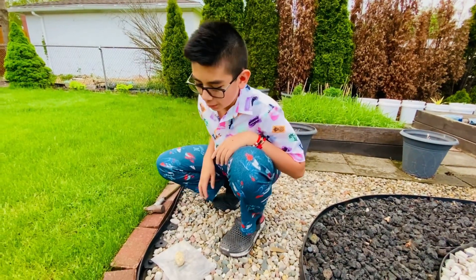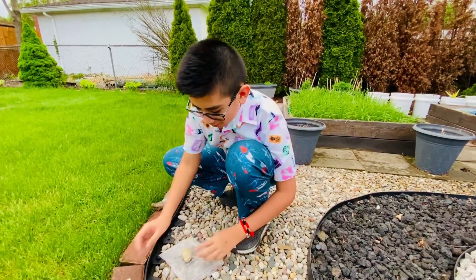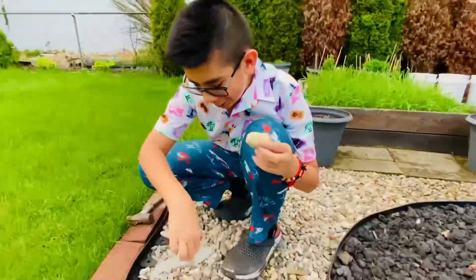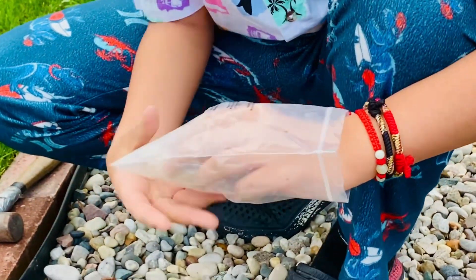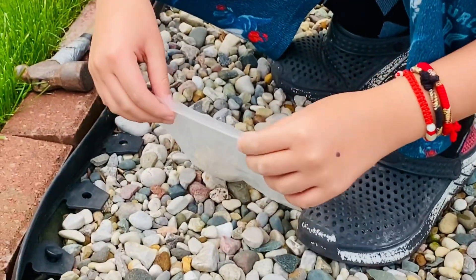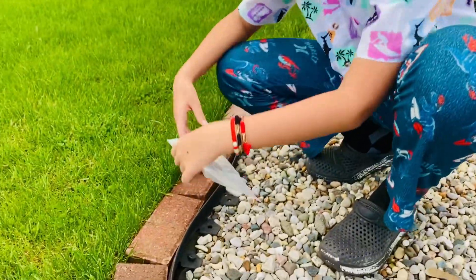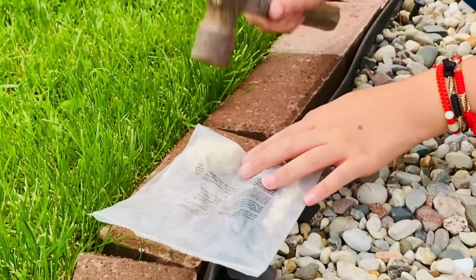Hello guys, in today's video we're going to be making a geode. So first of all I have a geode rock, just a little geode rock. So what I'm going to do is I'm going to put it in a bag and close it, just to make sure the pieces don't fly out, and then I'm going to hammer it. I'm going to go soft first.